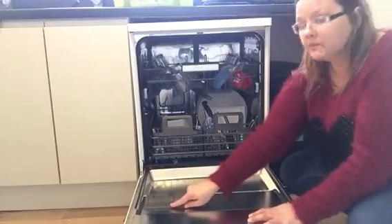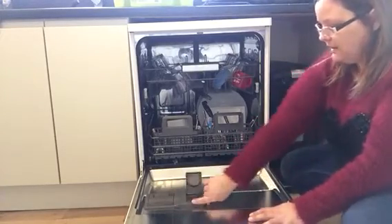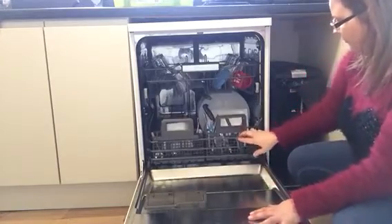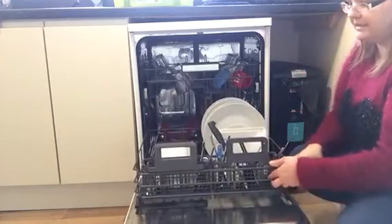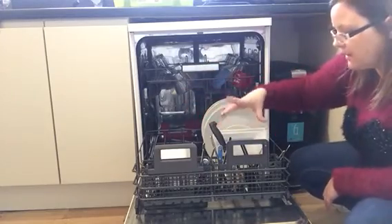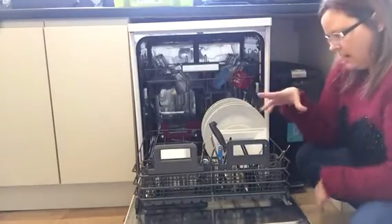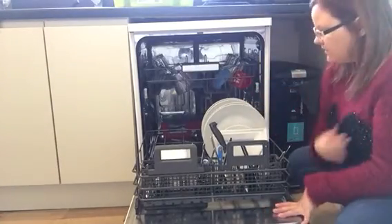Inside, you've got your dishwasher tablet drawer there. It's just a little slide drawer, which is easy. You've got two cutlery trays. For us this has been really good because I've really spread out the cutlery, because that's one thing I found in my last one — it was all sticking together and making a mess. Everything's been coming out clean so far, it's been really good.